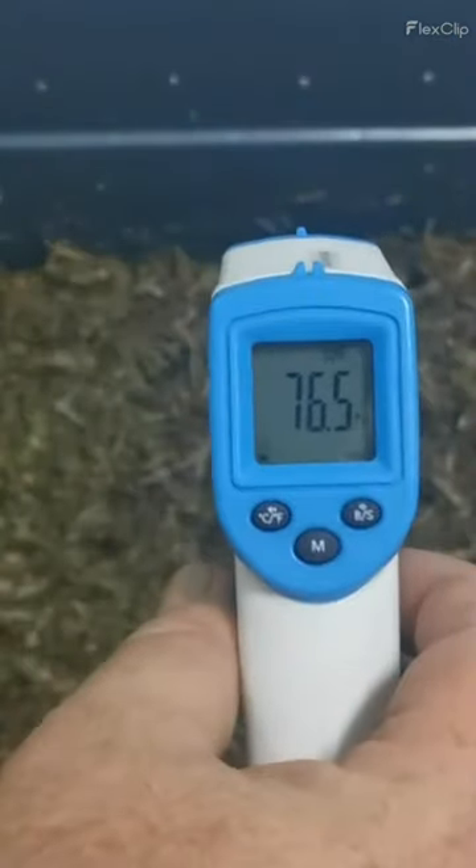If you have a lid for your bin, go ahead and put your lid on, and now you're going to let this sit for about three days — about 72 hours. As you can see, 76 and a half degrees — this already is the mesophilic range of 68 to 113 degrees, so we're at a perfect temperature to go ahead and start this process. But now here we are three days later, and look at this.